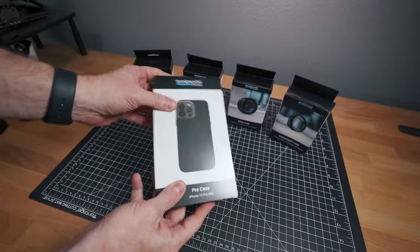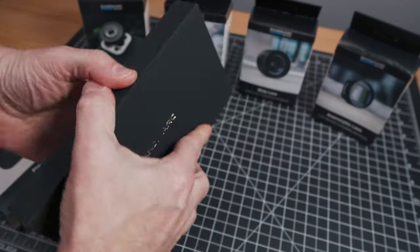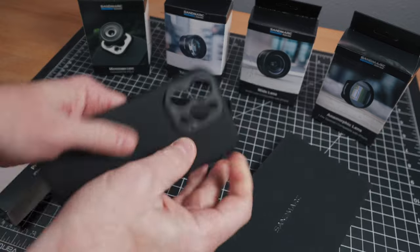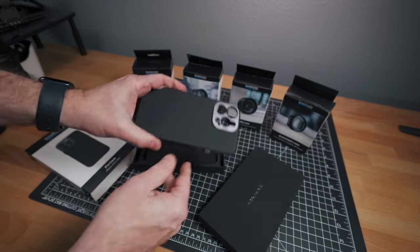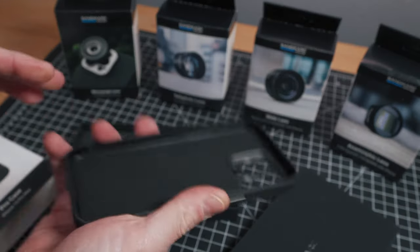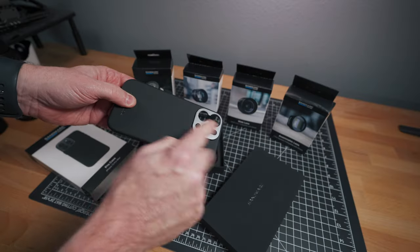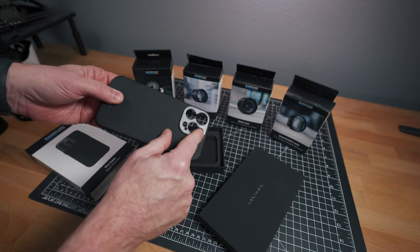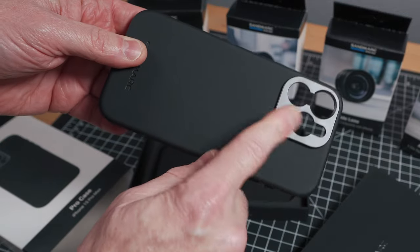I'm using a 15 Pro Max and I've got a case here. I really like the way Sandmark packages their products — nice box and a nice case. It has MagSafe and it's a rubberized case with hard plastic. It's pretty light, which I like. Some cases can get kind of heavy, and this seems robust but not overly robust like the metal ones. Metal can be great, but it makes it less of an everyday carry type of case.